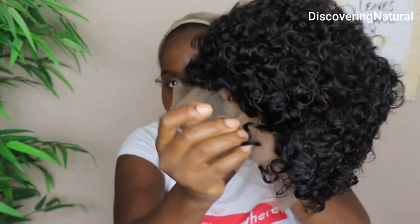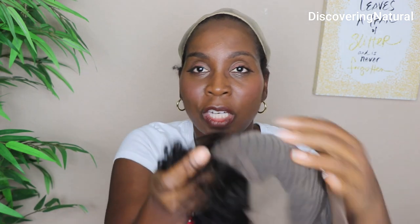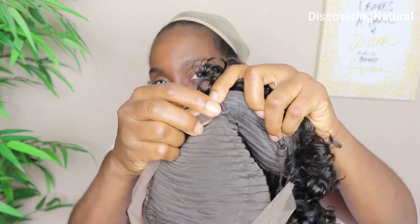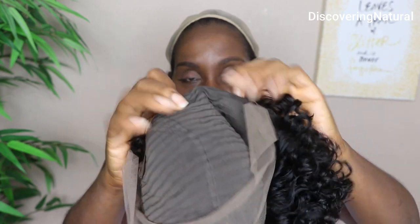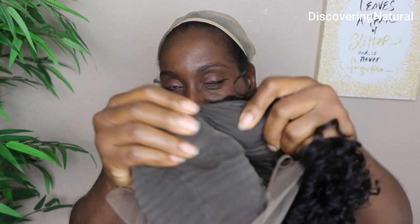It has a lace front in there, so I'm going to cut off the lace front. But before I cut off the lace front, let me show you what it looks like on the inside. On the inside, you do have the bands to help with adjusting it to the size of your head — you have one on each side.